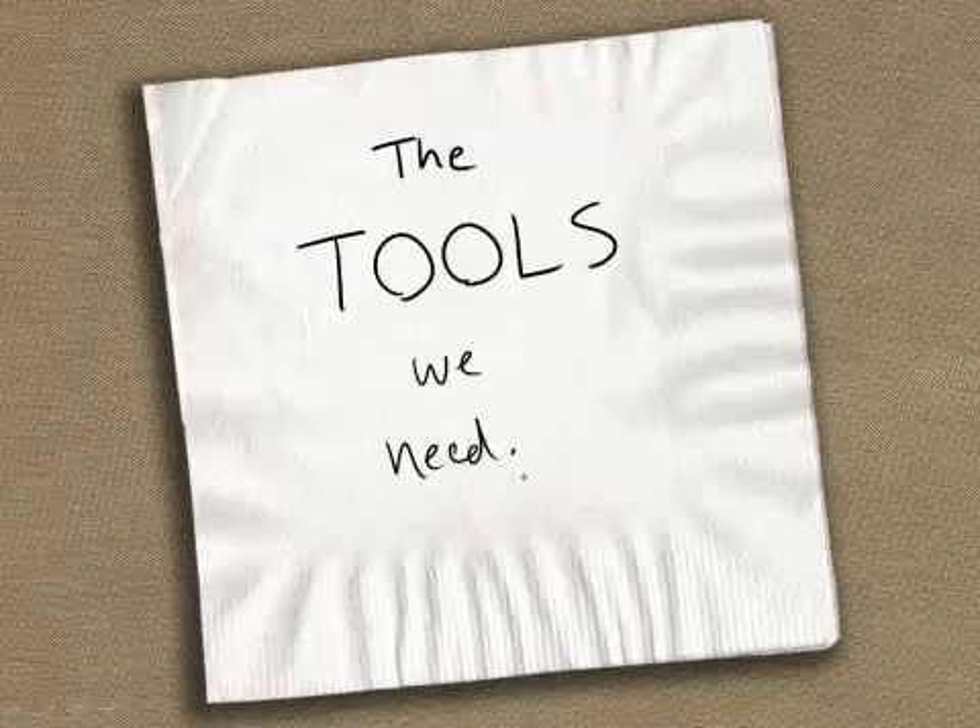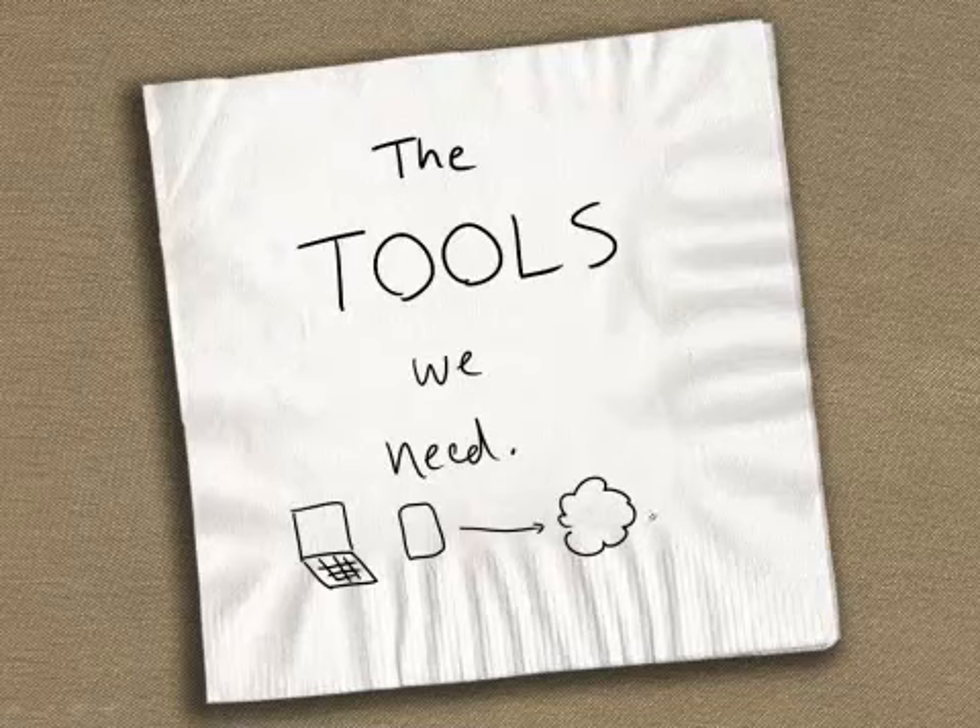Some of those tools are going to be fairly obvious. We're going to need some kind of electronic device, whether that's your computer or whether that's your mobile device. And obviously that thing's going to have to be connected to the internet so we can stream these nice video clips. But there are three additional types of tools that we're going to need.